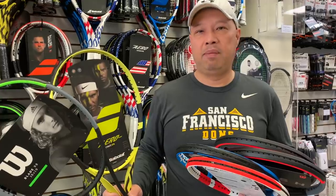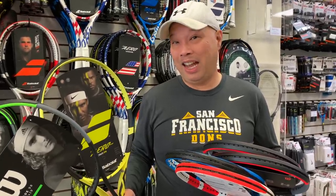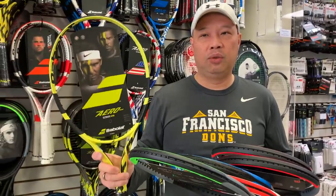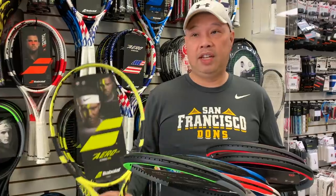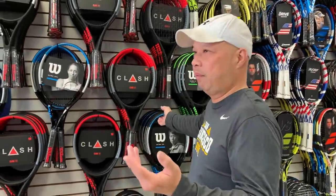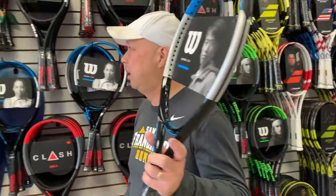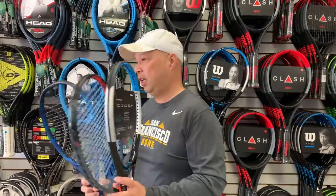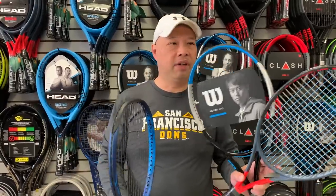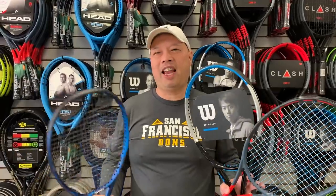Maybe it's just a lack of feel, or the head's a little too small, or it's a little heavy. I can go lighter to the Pure Aero Team, or try a Pure Drive Team if you want it a little heavier. If you say this is too light, I can go Pure Aero Tour. I can also go to the Ultra 100, Radical MP, Ezone 100 — I can grab any of these and get the same results. Usually it's within six to eight rackets that you find something you like.